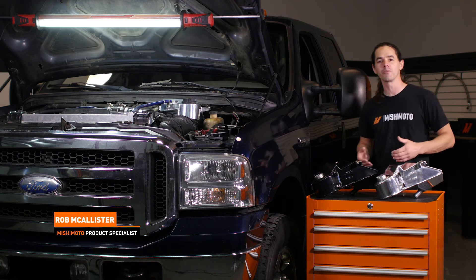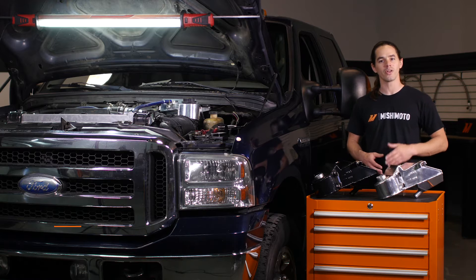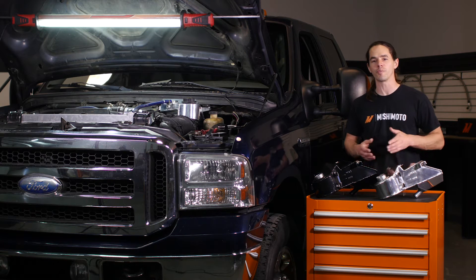What's up everyone, Rob here from the Mishimoto Engineering Facility. If you haven't already, subscribe to our YouTube channel and like us on Facebook for more exclusive Power Stroke content.